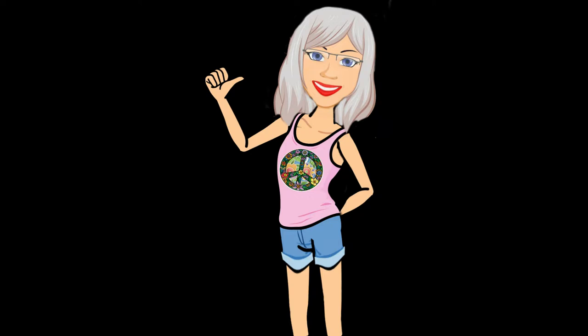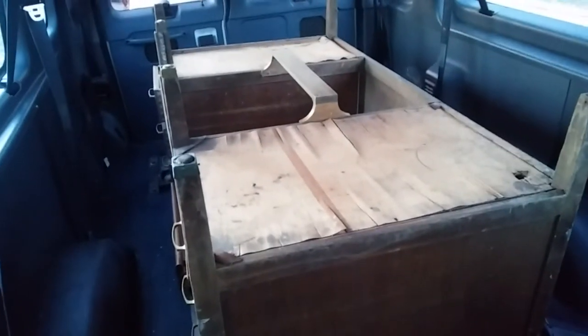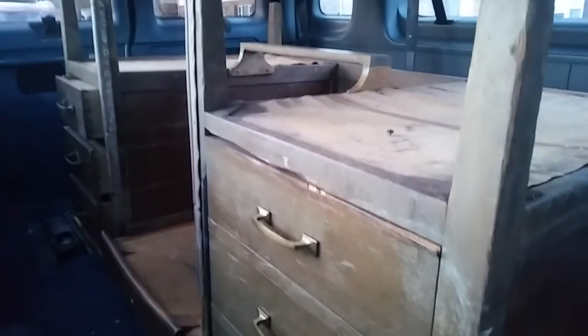I did find something else that I've been looking for and hoping I would find. I went thrift store shopping, and on my second stop yesterday I found this. This is going to be my new bed. It is a desk — it's upside down right now. I got it into my van myself, so that should give you an idea of how tough I am. It's three feet wide, which is perfect.